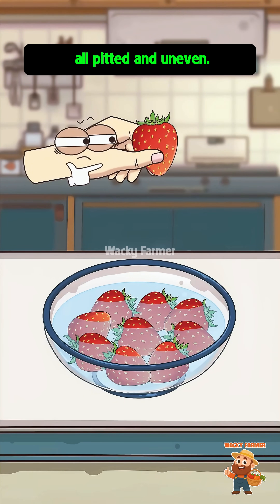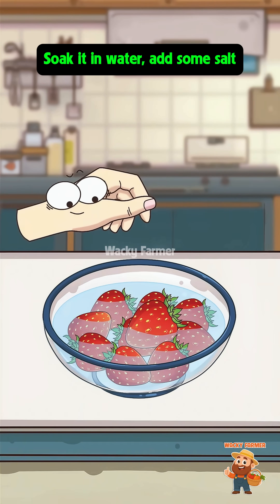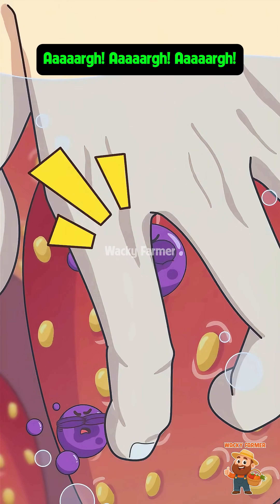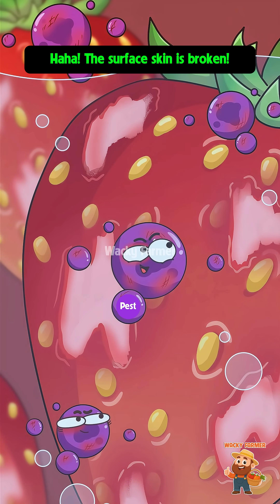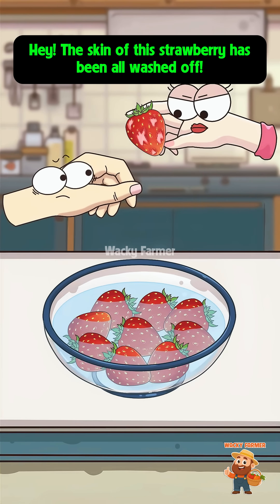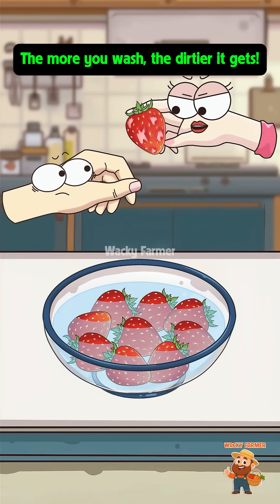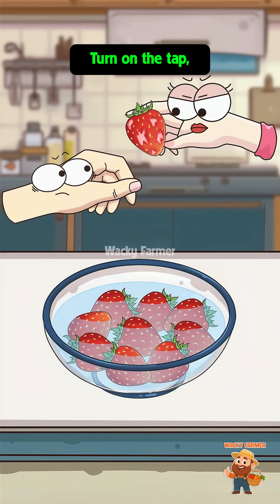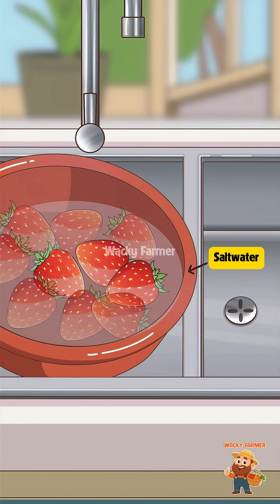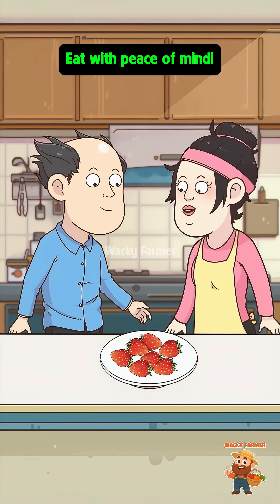The surface of the strawberry is all pitted and uneven — there must be a lot of pesticide residue. Soak it in water, add some salt, and then scrub it like crazy! The surface skin is broken — brothers, come on, let's hide in the flesh! The skin of this strawberry has been all washed off — won't the pesticide residue just seep into the flesh through the broken parts? The more you wash, the dirtier it gets! How should I wash it? Turn on the tap, rinse with running water, then soak in salt water for five minutes — that's it. Now they're washed clean, eat with peace of mind.